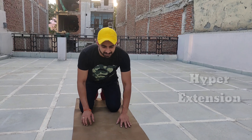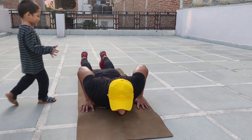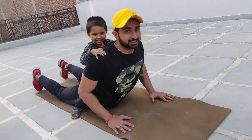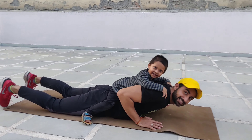The next exercise is hyperextension. This is how we perform the exercise: just lie down, keep your hands beside your chest. You can add on extra weight like this.